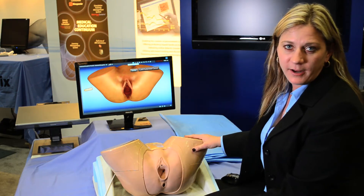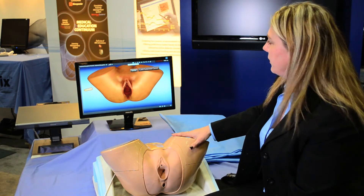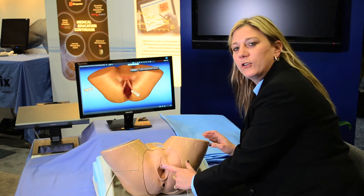As you can see here, we have our mannequin. I have a sensor on my finger, and on the screen is everything you see here. So if I take my finger and go like this, you can see.